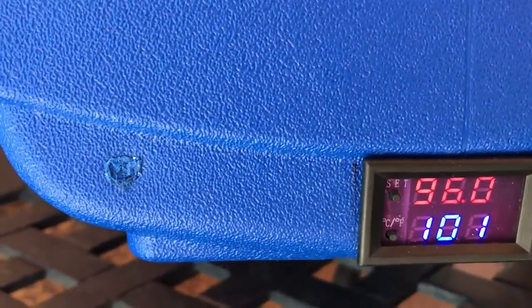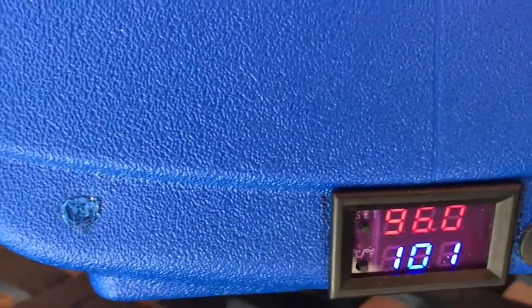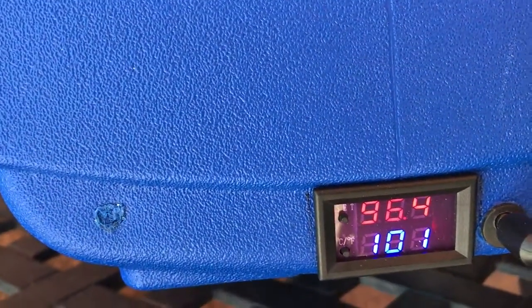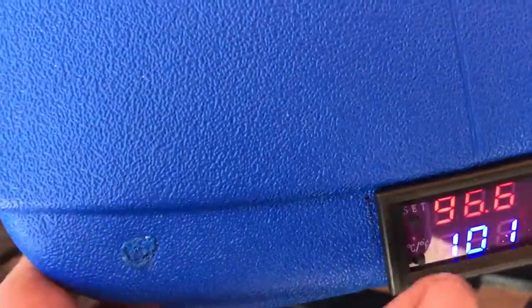What you're looking at here are two temperatures. The bottom blue one is the set temperature and the top one is the current temperature. I just plugged it in a few minutes ago, so you can see the current temperature is rising slowly — it'll get to 101 and stop.